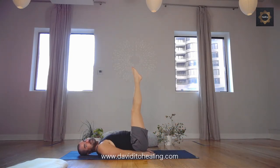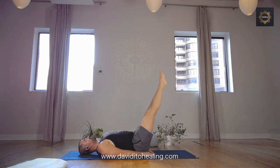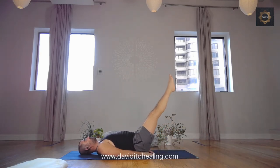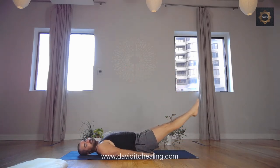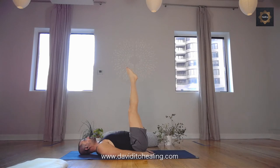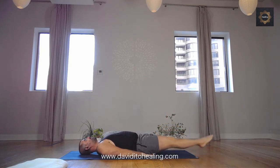Continue like this 10 more times. Take a break if you need to — keep flattening that lower back. Deep inhales, controlled exhales. Five more. Keep those legs together, keep pointing those toes. Three more. Relax your jaw, relax your neck — maybe a little smile doesn't hurt. Last one — you got this. And let go, release the arms.